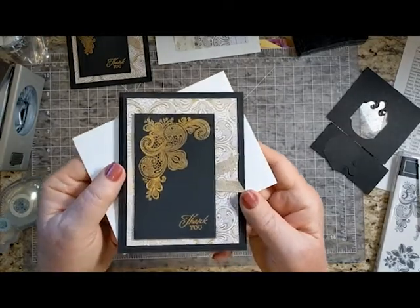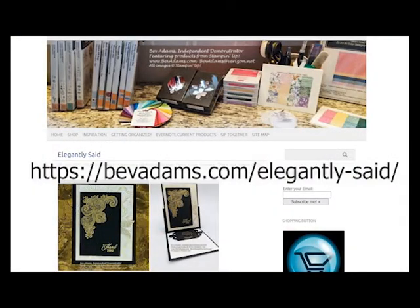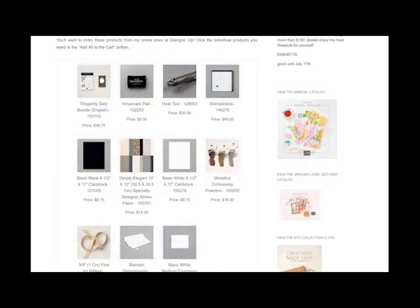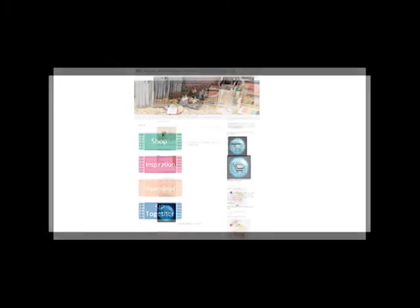So that's it. Here is the web address for this project, where you'll find the free detailed directions and links for the products I used. You'll be able to click the links to be taken to my online store at Stampin' Up. Also on my website, you can click home near the top of the page to find lots of resources. Under Shop, you can find the products I offer to make crafting more convenient, how to get free products with my frequent shopper rewards, and a link to my online store at Stampin' Up.